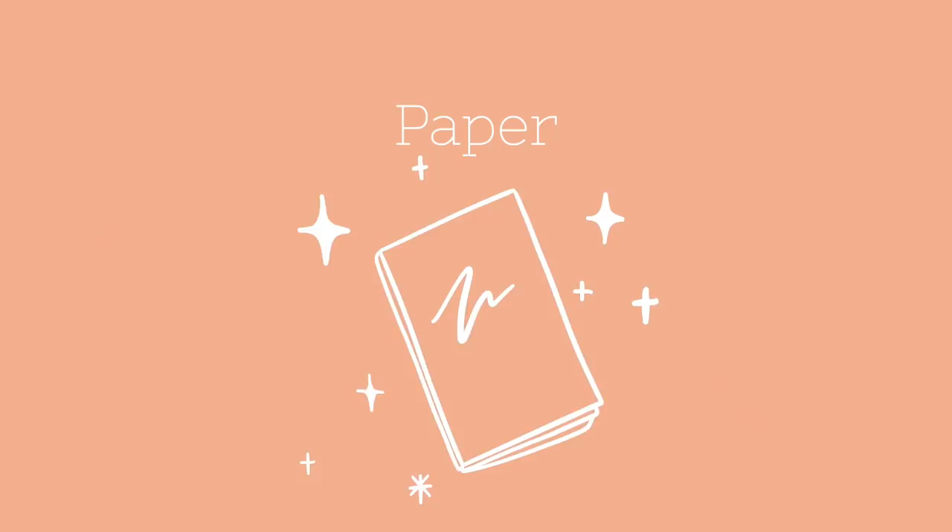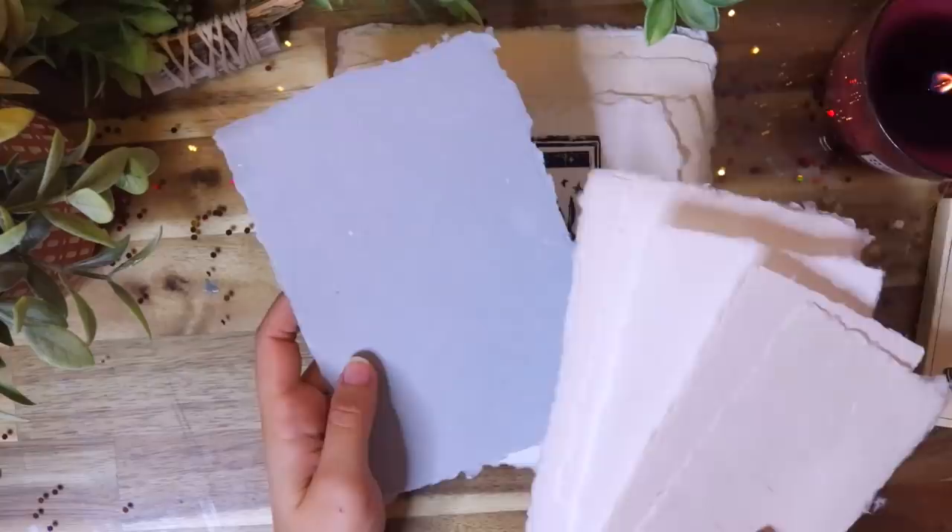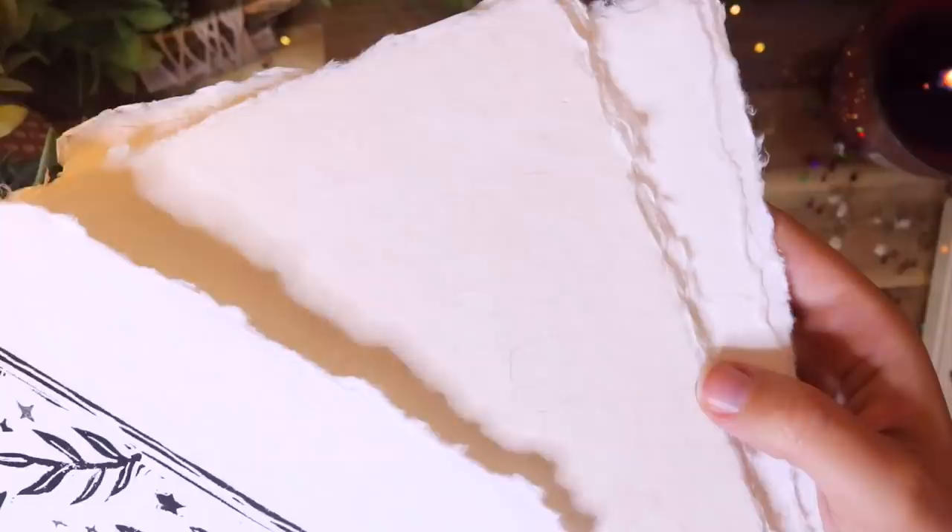I have a few different exciting things in the paper category. These ones are from Kelsey Pike paper graphs. I love that they come in a variety of different colors — this one is my all-time favorite, like a blush kind of cream color. I snagged a random assortment pack and all of them have deckled edges, which I love. I'm going to do some art and stamping on these since I've been making rubber stamps lately.